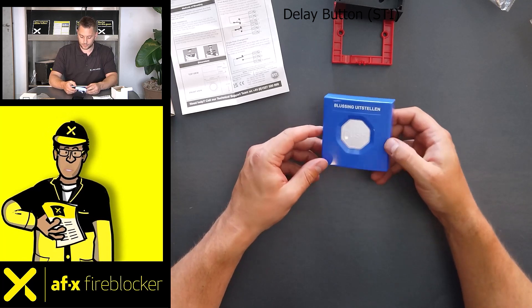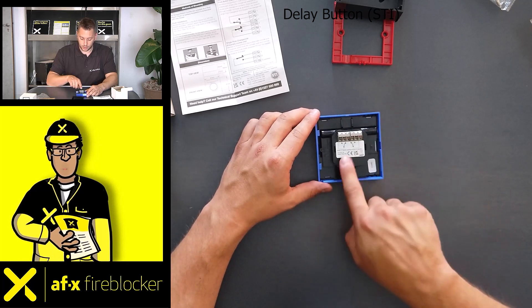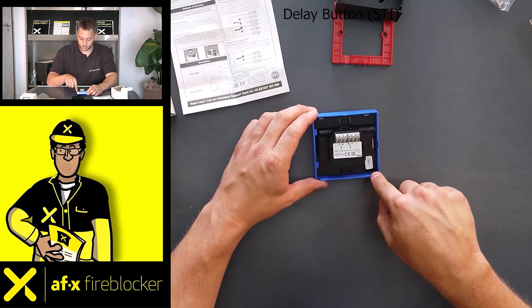The button is a spring push button and self-resetting. At the back you can see two options: one for an open and one for a closed position.